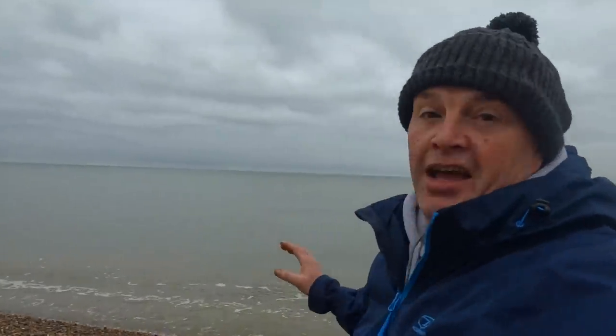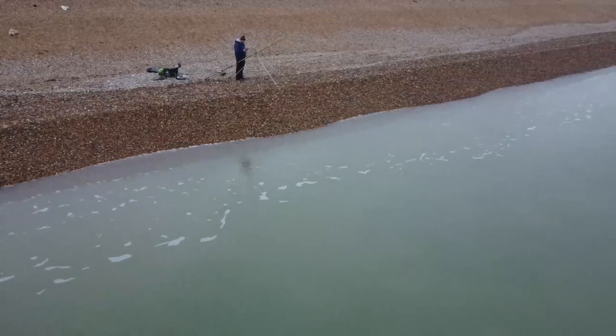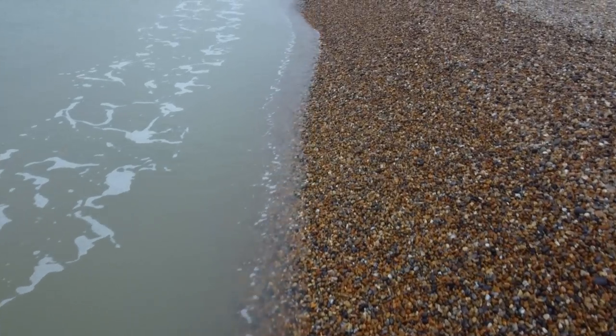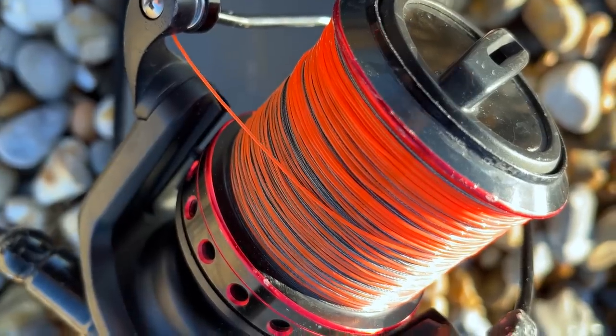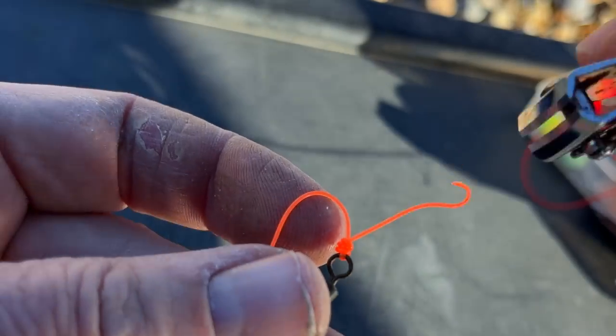Okay so we're out again. As you can see the conditions are really really calm. It's quite cold though — about minus two. The tide's running quite well; these are bigger tides. Here it's 7.4 metres, which for us means a spring tide really.